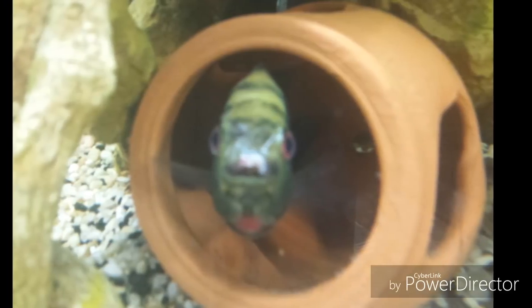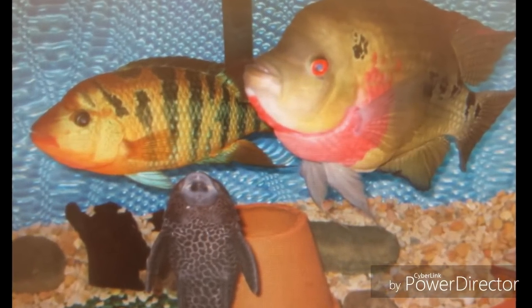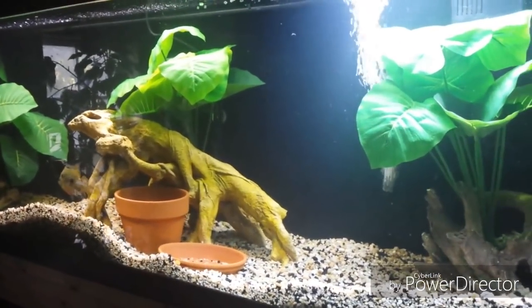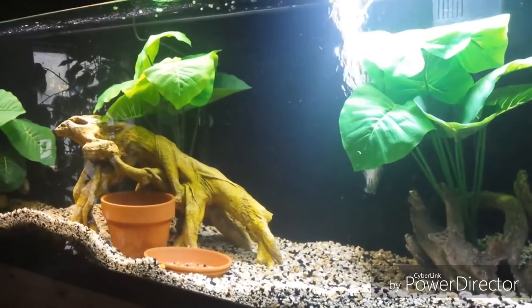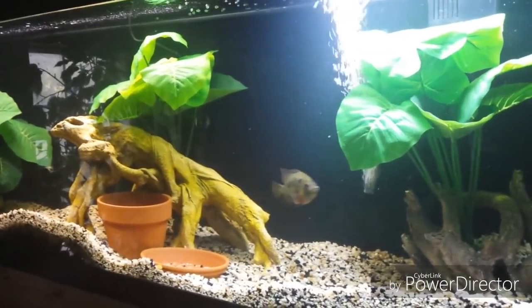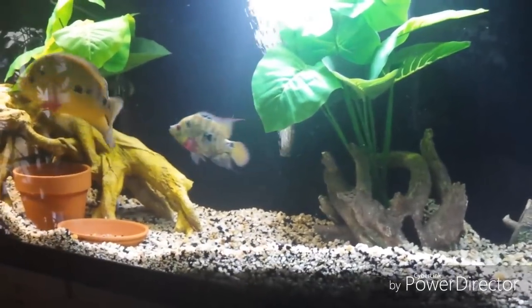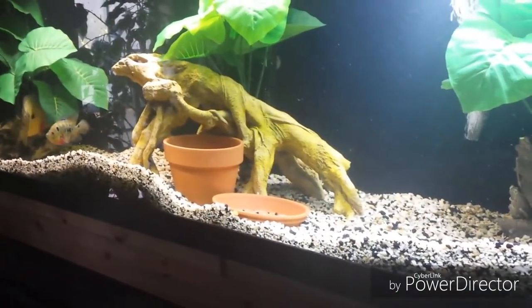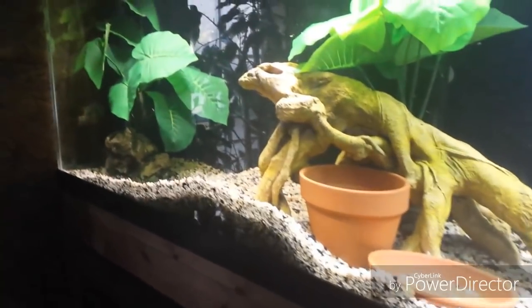The number 2 most common mistake new Trimex Cichlid owners make is housing them with other aggressive Cichlids that may cause them stress, and in doing so may keep them from showing their brightly beautiful coloration and markings. To prevent that, make sure you house your Trimex Cichlid in a single or breeding setup with a smaller female so that she's able to retreat when the male decides to bug out on her.